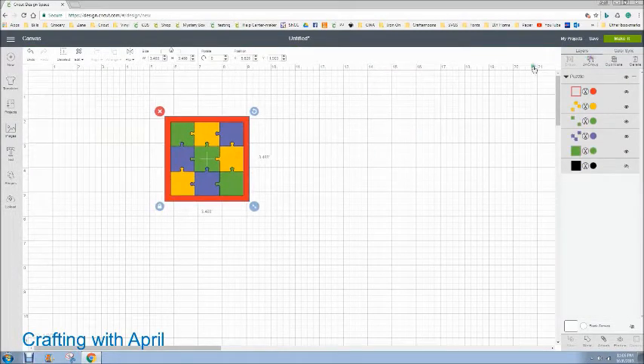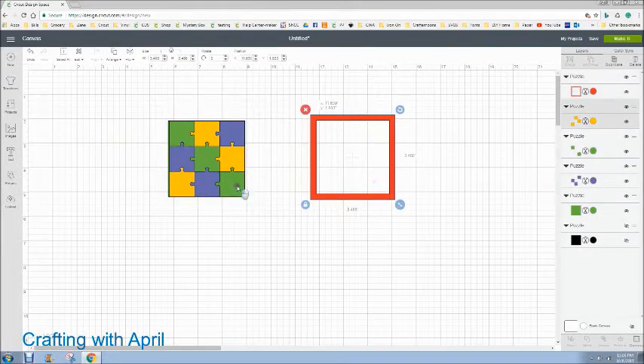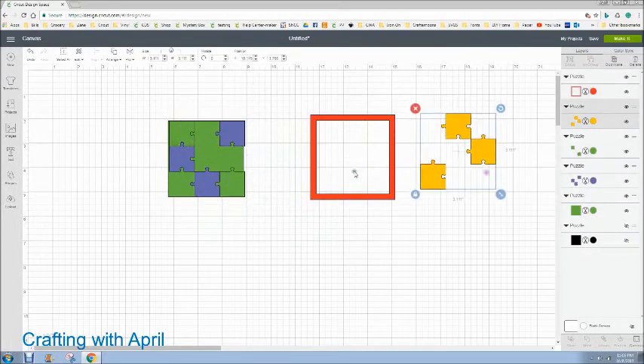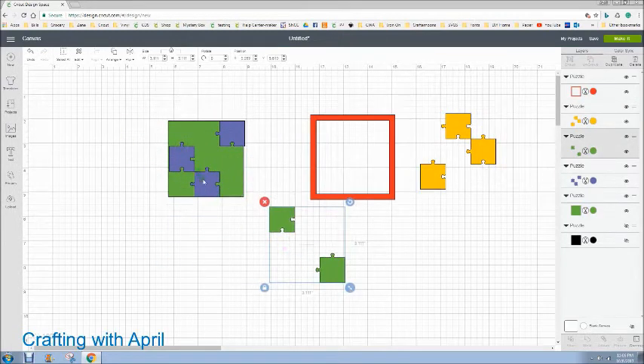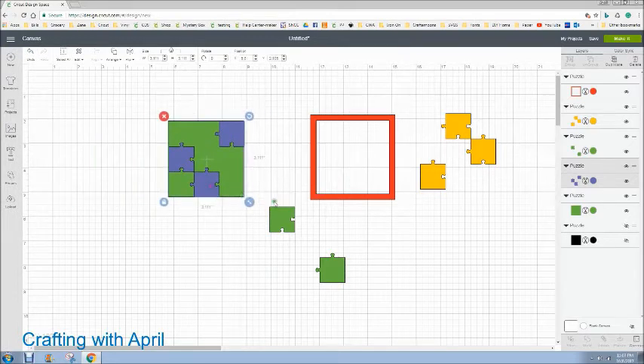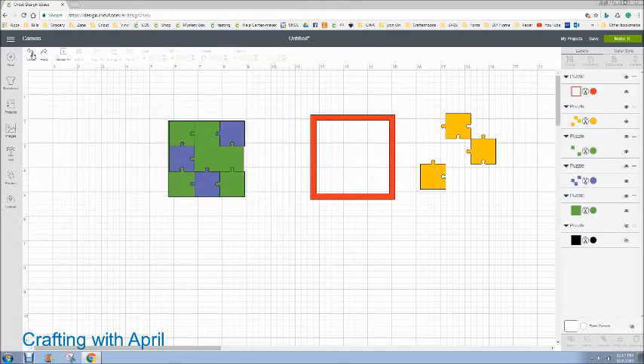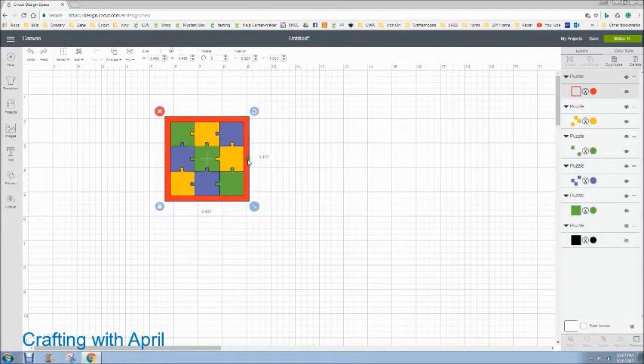Then I'm going to ungroup it. There's the frame, there's the yellow pieces, and you'll notice there are only two green pieces. I have notified them and they are working on that. I'm going to undo and I want all of those pieces back exactly where they were — you're going to see why.